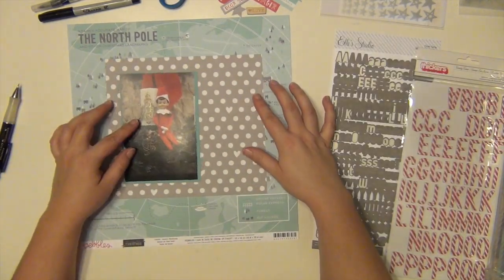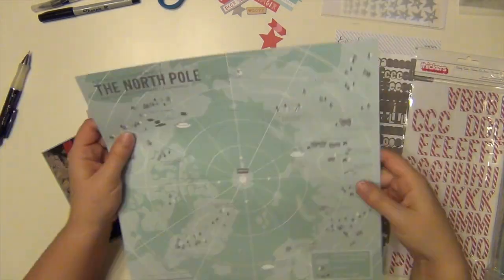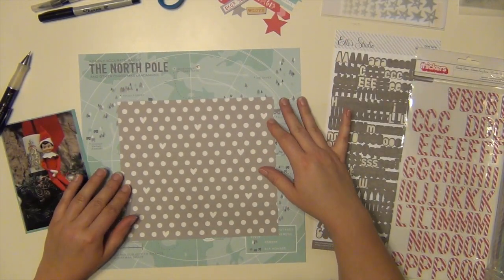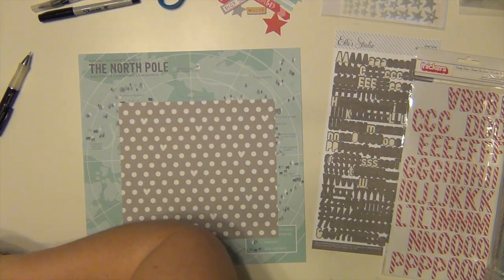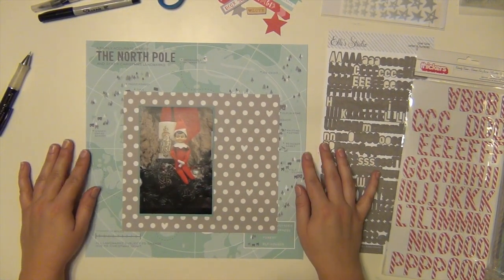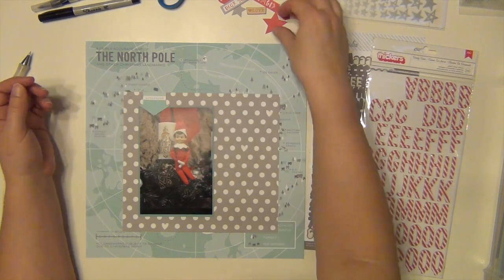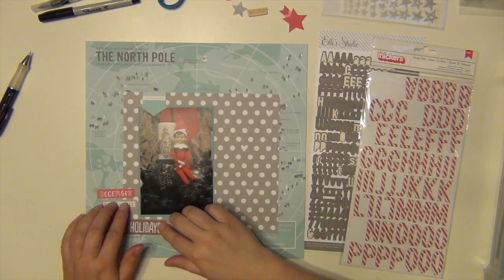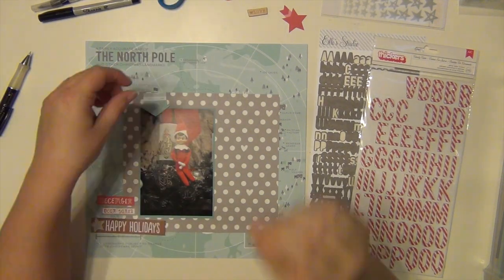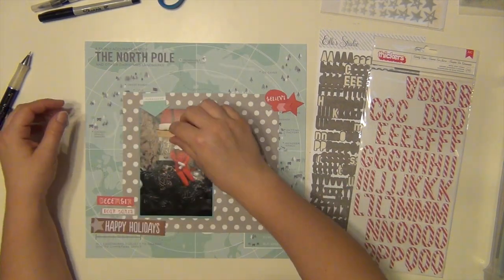I love that North Pole paper, and I had intended to use it in my December Daily. However, I was like, I don't want to cut this up into pieces — I want it to be whole. I am covering up the middle of it obviously, but you can see stuff around it, and oh my gosh, it's the cutest thing ever. So I'm using it as a full 12 by 12 and I'm going to do all my stuff kind of in the middle, so you can see the map around it. It's so cute.